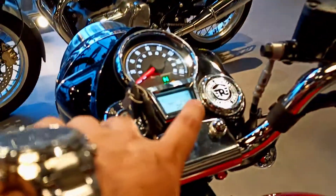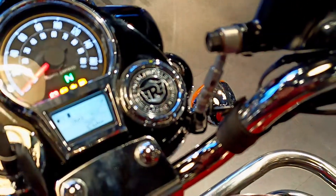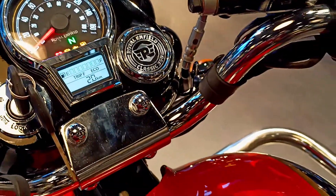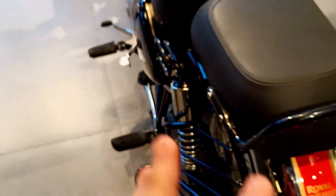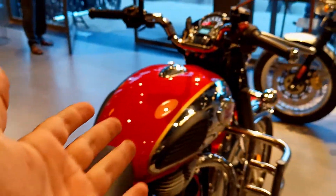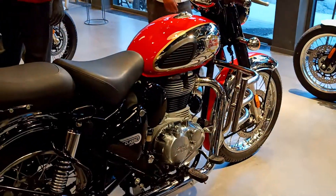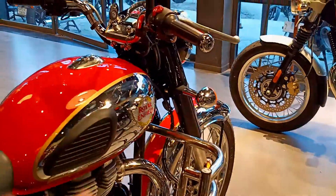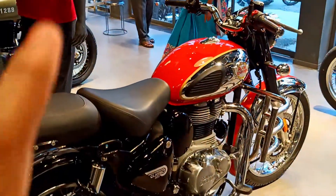I will tell you one thing here: this bike has no GPS or turn-by-turn navigation. You can opt for this bike overall. The new update is just a small one, but the 'Be Reborn' tagline is well justified — the engine is very smooth and the quality of the switch gear is very good.